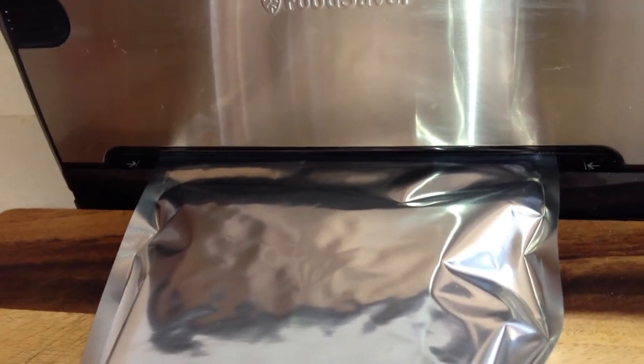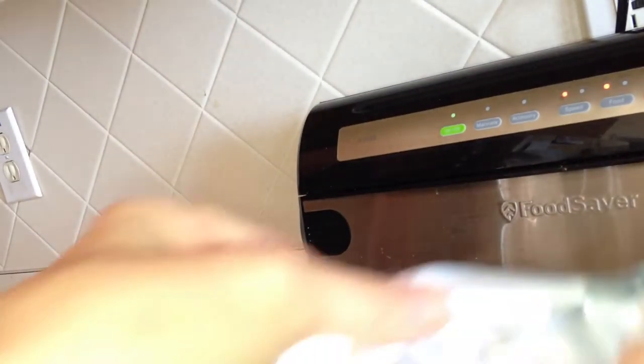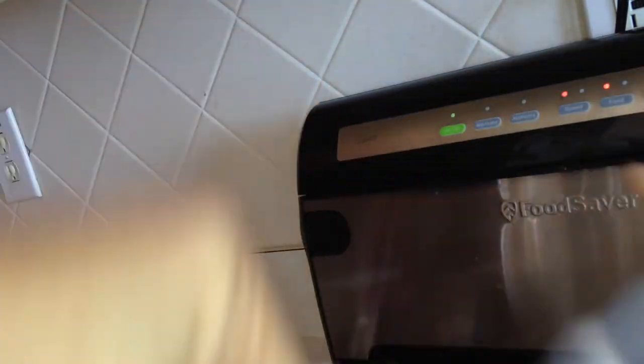That will keep your cereal lasting a very, very long time, and you don't have to deal with any powdery dust breaking your seal at the bottom. So always do your seal check — everything's good.